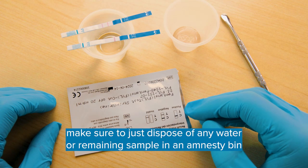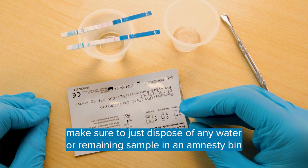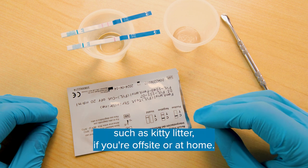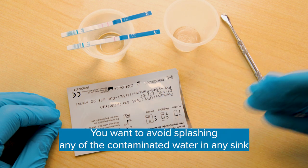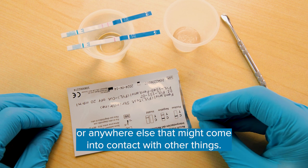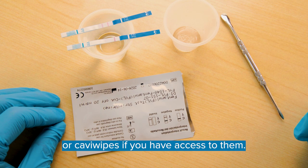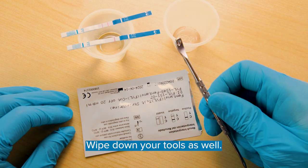When the test is complete, make sure to dispose of any water or remaining sample in an amnesty bin or a Daterra pouch if you're on-site, or in an absorbent medium such as kitty litter if you're off-site or at home. Avoid splashing any of the contaminated water in any sink or anywhere that might come into contact with other things. Make sure to wipe down your work area with alcohol swabs or cavi wipes if you have access to them.